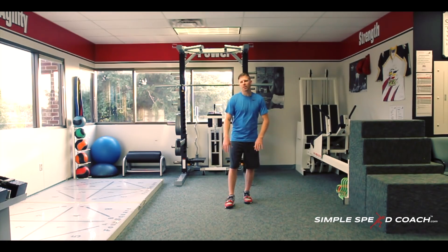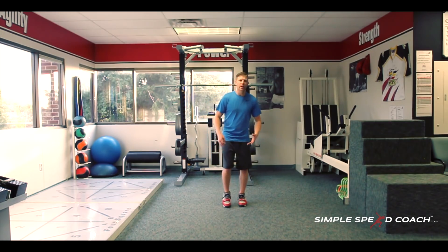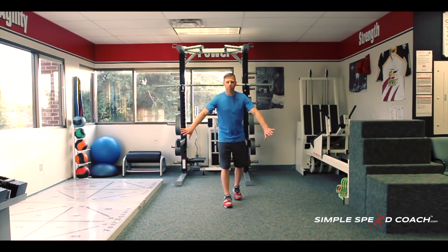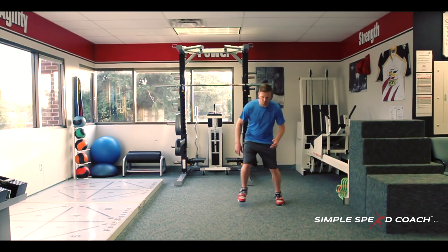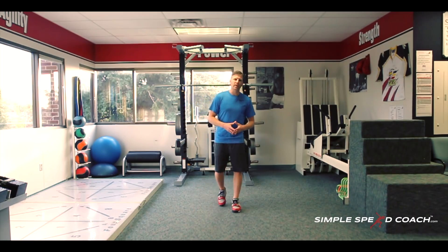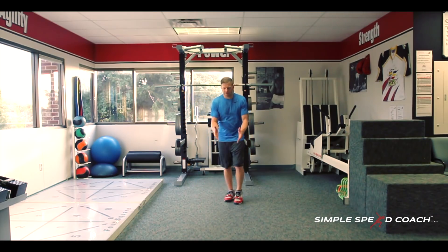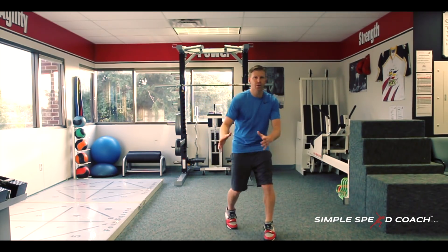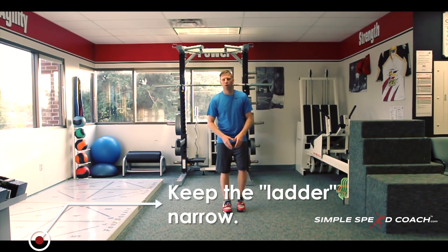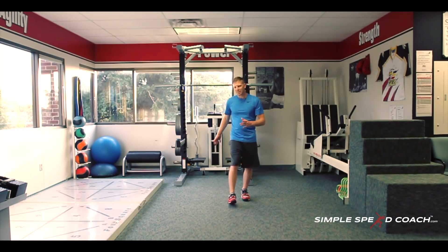In athletic position, those bands are going to be forcing you out. Now, if I were to do an icky shuffle, I don't want to make it a really wide drill — that's one reason I don't love the ladder, it makes things too wide. If I were to run at you and make a cut, it's going to be real quick. My feet are in, I sink, and I go whatever direction I choose. Feet are really quick and really small.